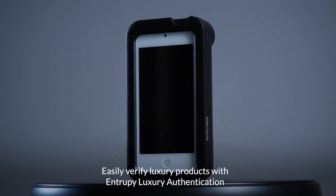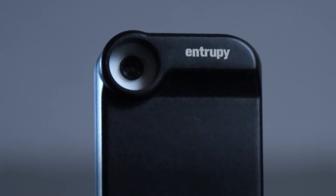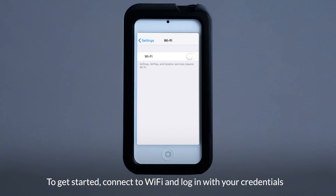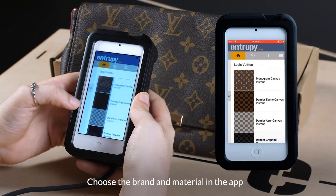Easily verify luxury products with Entropy Luxury Authentication. To get started, connect to Wi-Fi and log in with your credentials. Choose the brand and material in the app.